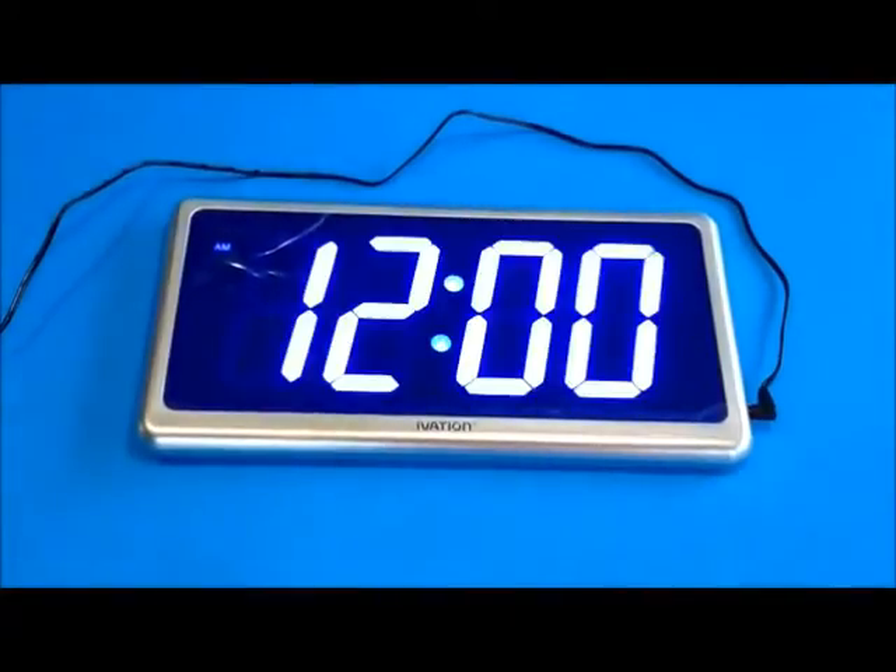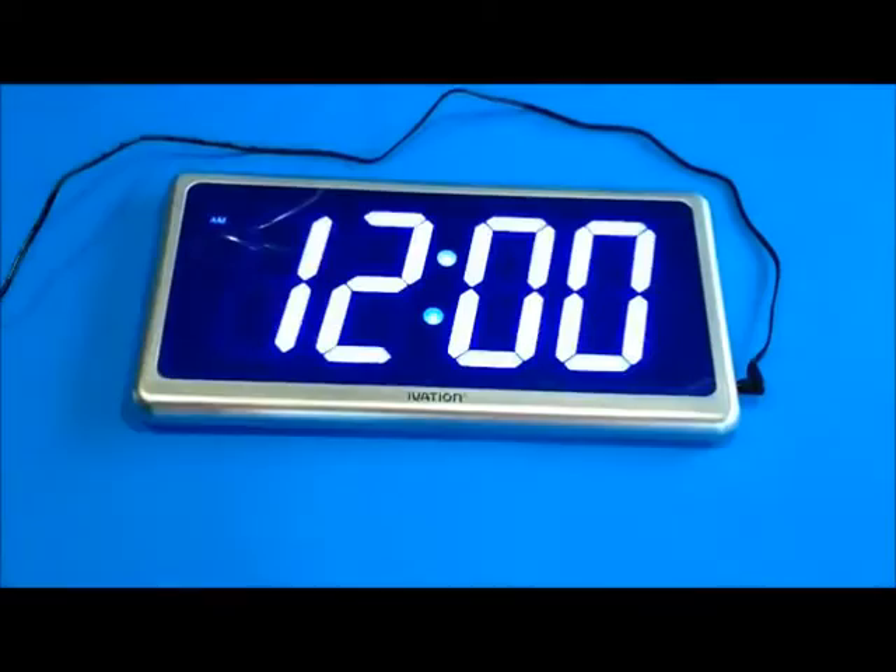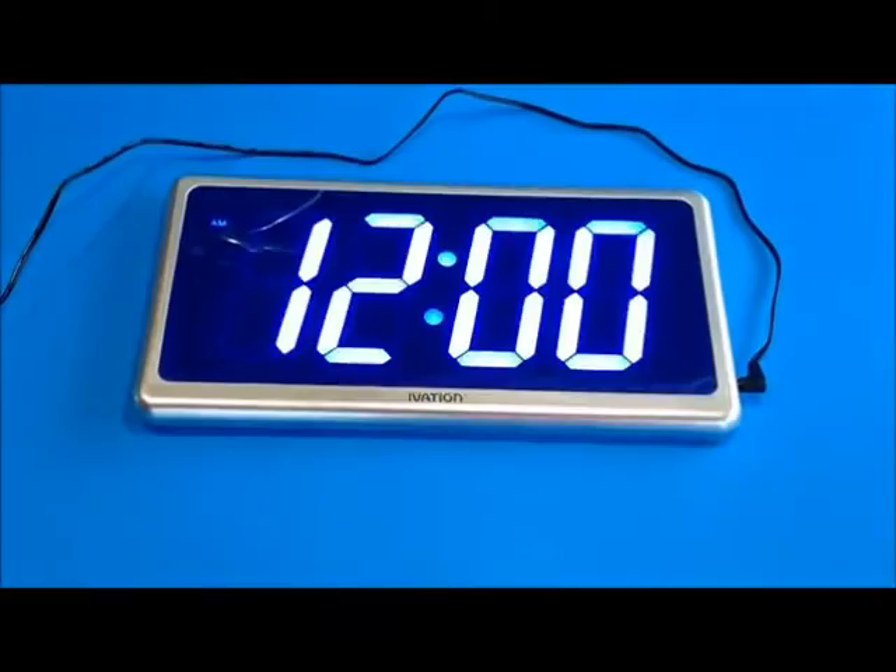This is a review of the Ivation Big Time Digital LED Clock. This is a large size clock. The numbers are roughly four inches tall, so they're quite large, and from one side to the other they're basically about eight inches across just for the numbers themselves.